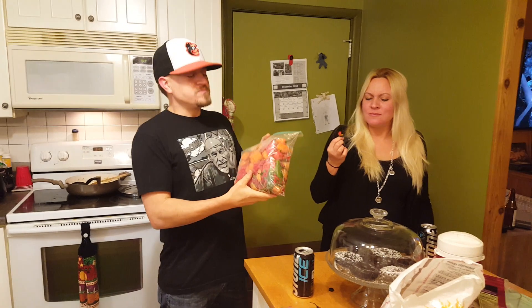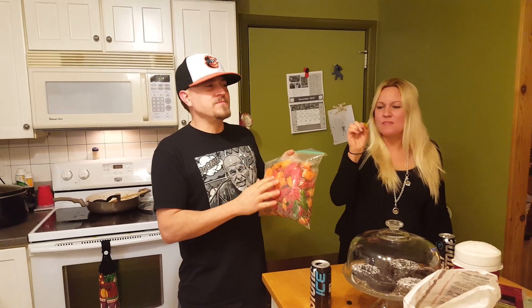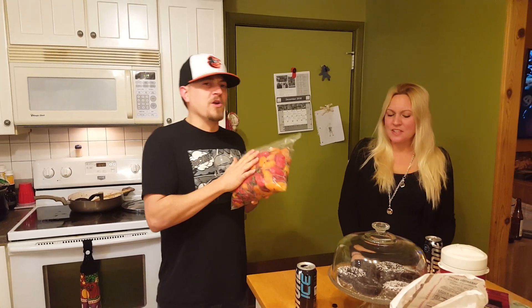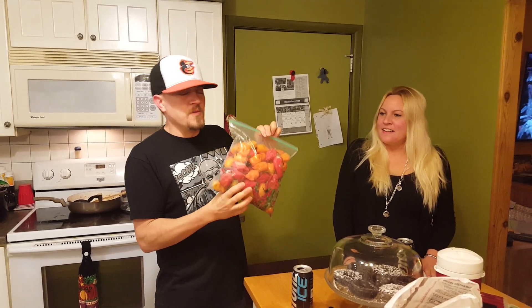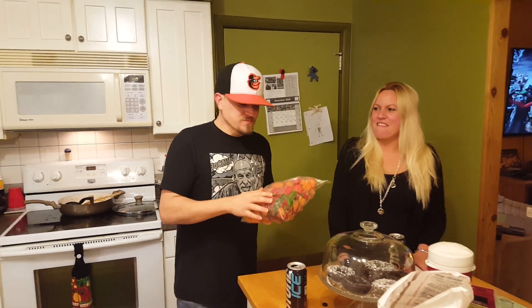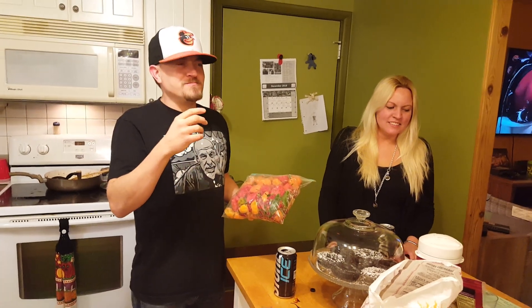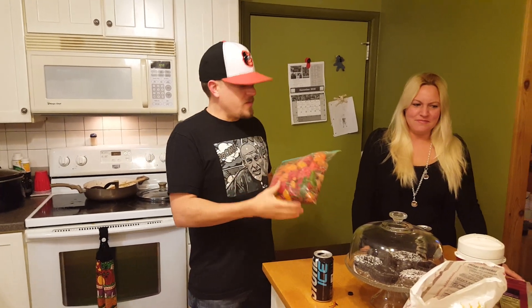We're in the end of November. I grew these peppers all summer long, and as they ripen on the vine, I would throw them in a bag and freeze them. He's hurting. I didn't get enough at one time to make a hot sauce, so I had to freeze them. So when you thaw them out, they're a little bit softer, but that's okay. That's what we do with it in the sauce.